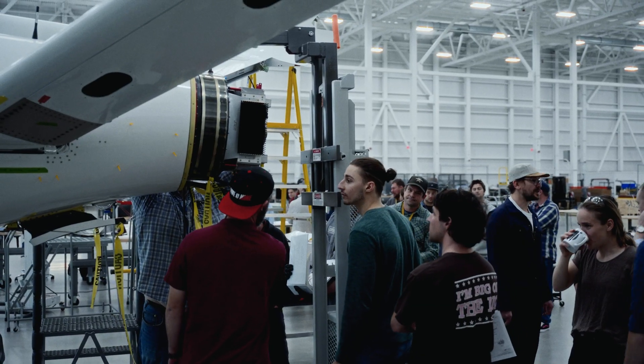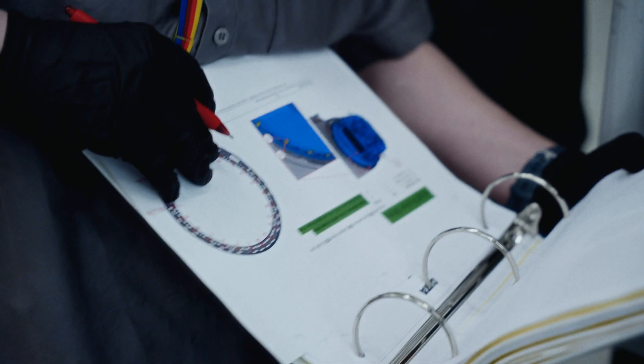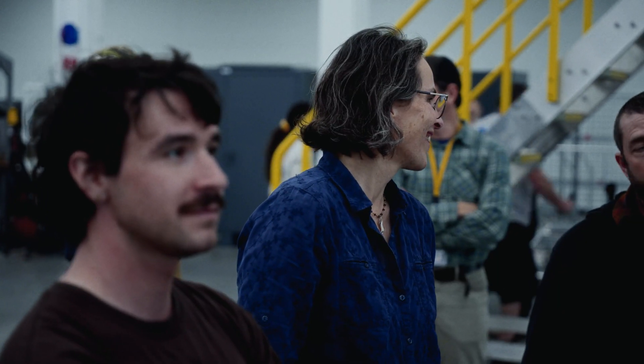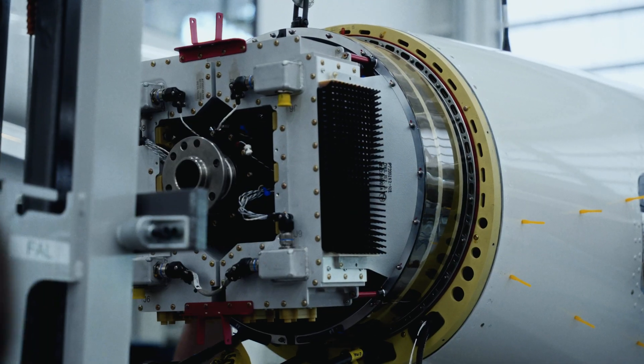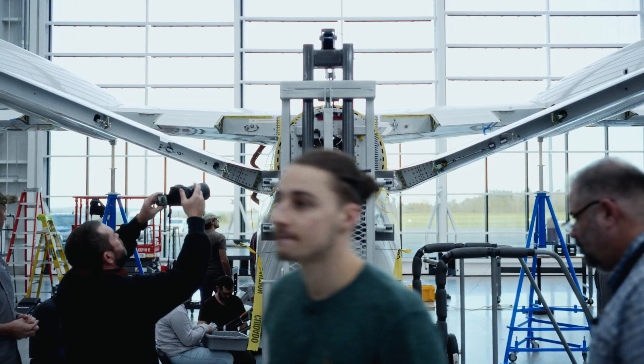People are genuinely stoked to be putting in effort because we can see — we're gonna open the hangar doors and the plane's gonna go fly. It's just pretty rad. To me it's just as exciting as when we did POC 1, POC 2. Now it's the first production aircraft — it's super rad.